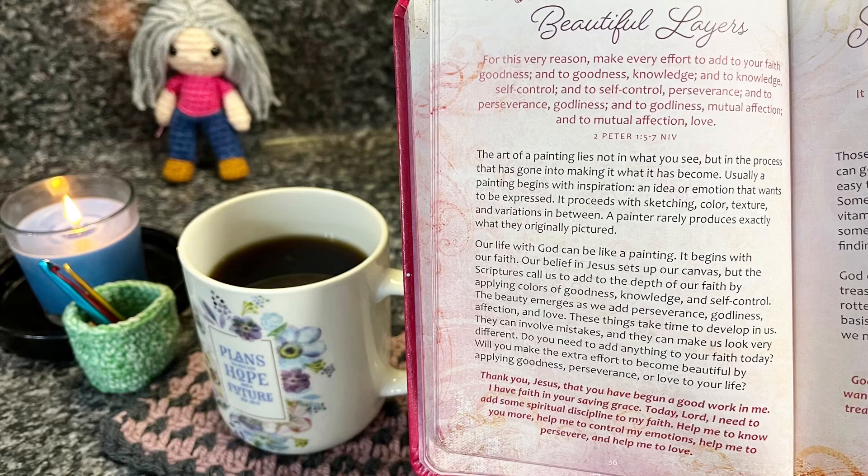For this very reason, make every effort to add to your faith goodness, and to goodness knowledge, and to knowledge self-control, and to self-control perseverance, and to perseverance godliness, and to godliness mutual affection, and to mutual affection love. That's 2 Peter 1:5-7. The art of a painting lies not in what you see, but in the process that has gone into making it. A painting begins with inspiration — an idea or emotion — then proceeds with sketching, color, texture, and variations. A painter rarely produces exactly what they originally pictured. Our life with God can be like a painting: it begins with our faith. Our belief in Jesus sets up the canvas, but scripture calls us to add colors of goodness, knowledge, self-control, perseverance, godliness, affection, and love. These things take time. Do you need to add anything to your faith today? Will you make the effort to become beautiful by applying goodness, perseverance, or love to your life?